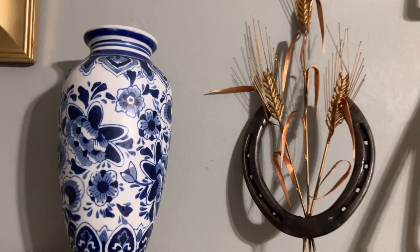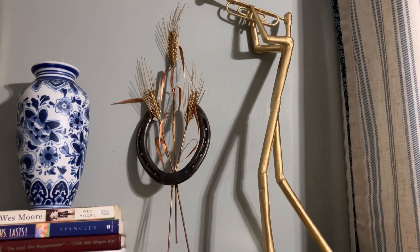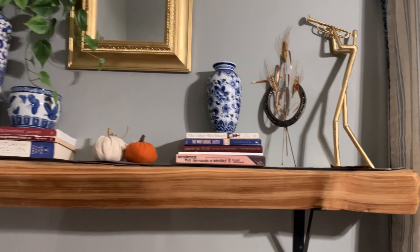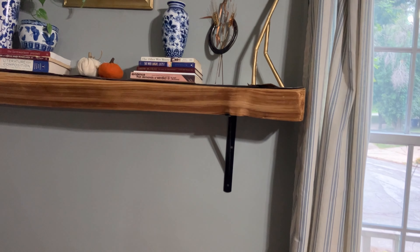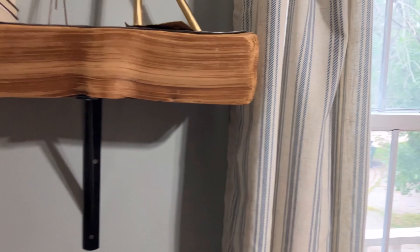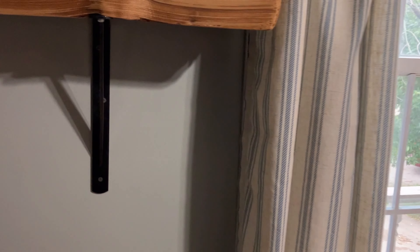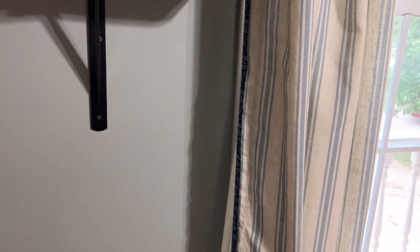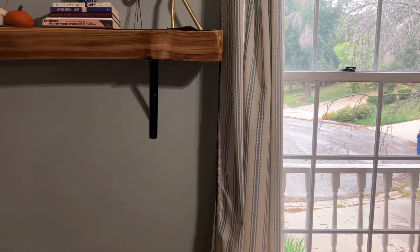My announcer guy figurine is a thrifted piece I recently spray painted gold. The curtains I kept from summer — they were originally Amazon curtains and I added my own touch to the sides using some fabric I picked up from Joann's Fabric early in the spring. The blues and the stripe feel like they work really well in here for the fall as well.